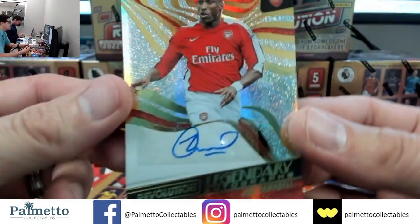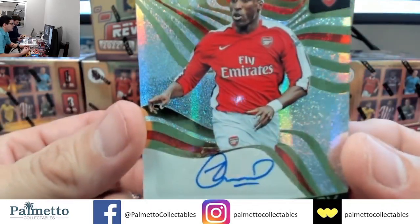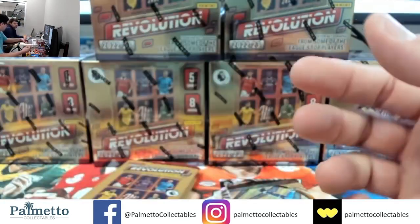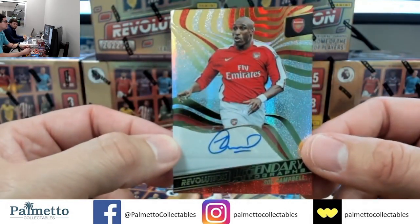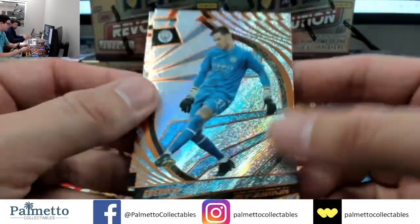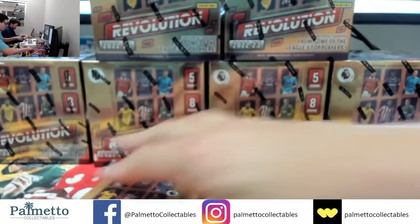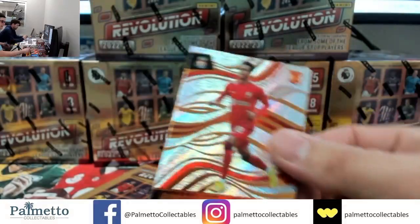Legend — Sol Campbell for Arsenal! All on sticker, Sol Campbell for Arsenal — old school. Ederson, Stacy and Kanate. We're hitting all the old guys — this is not the one Gordy wants.